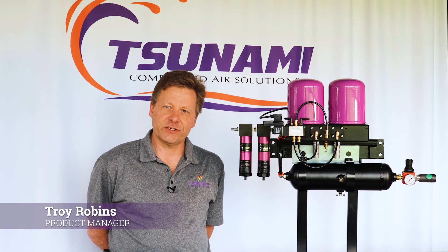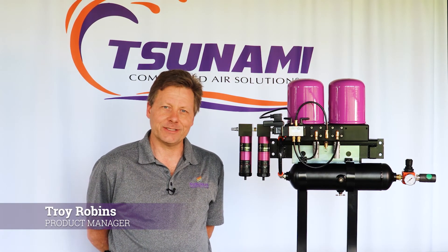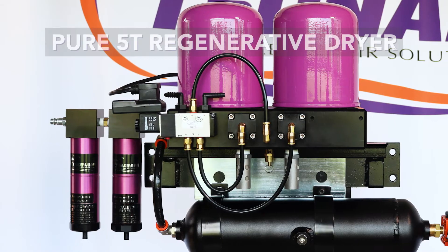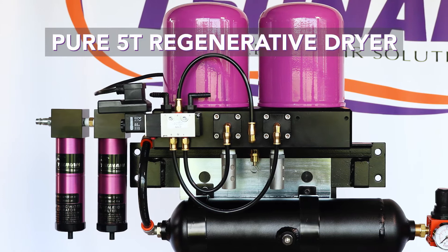Hi, Troy Robbins, Product Manager for Tsunami Compressed Air Solutions. Today I'm going to introduce you to the newest family of our Tsunami regenerative dryer line, our Pier 5T.